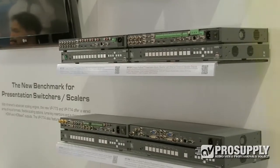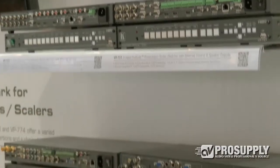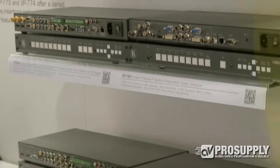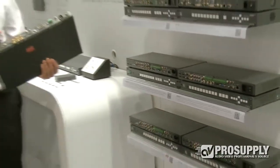The one I've got here is a model VP774, and what's unique about this one is it's got more digital inputs than analog. A few years ago it was flipped the other direction where you used to have more analog than digital, but now we have four HDMI inputs.